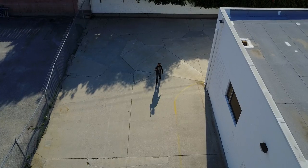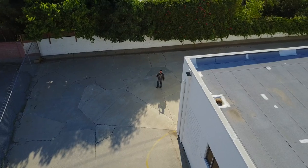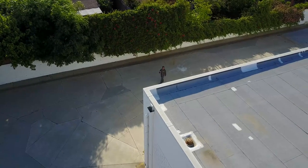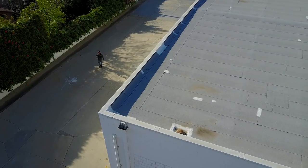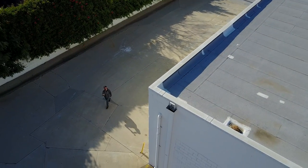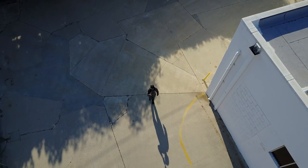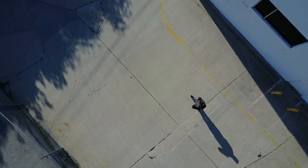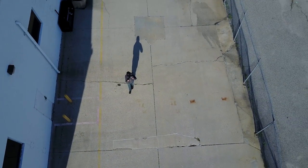I also wanted to see how it functioned when another obstacle got in the way. So I went around the corner of a building. It follows very well until about half of me is covered — it does trip up a little bit — but as soon as I'm completely in view again, it catches back up. And if you start walking towards the aircraft, it'll turn and start panning the camera down to keep you in frame, and when you get close enough, it'll actually start turning the aircraft to follow you the other direction. I was very pleased with how well this worked. It's a pretty useful flight mode.